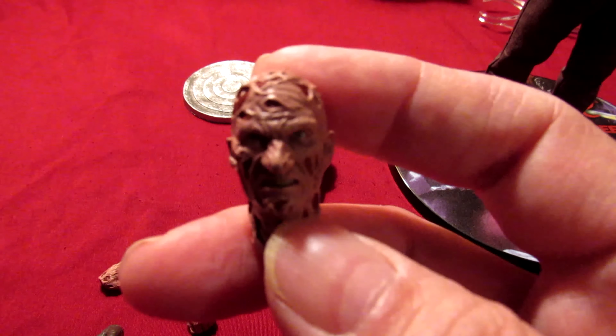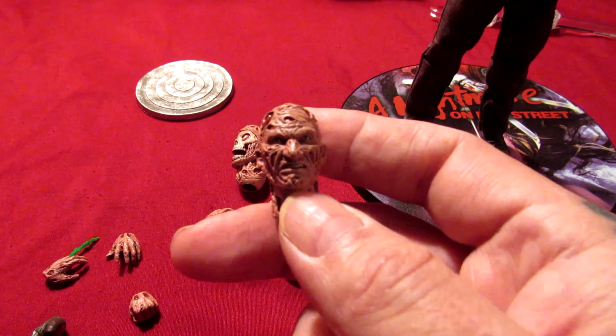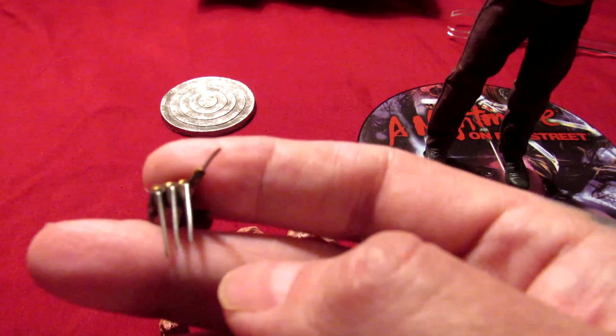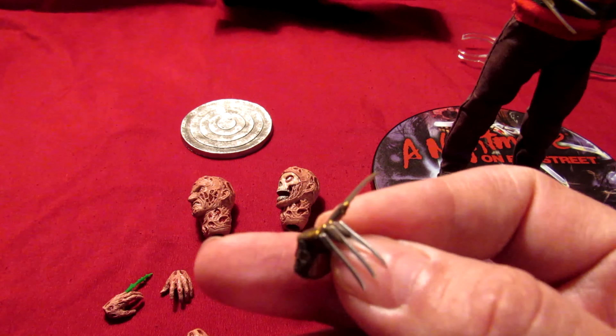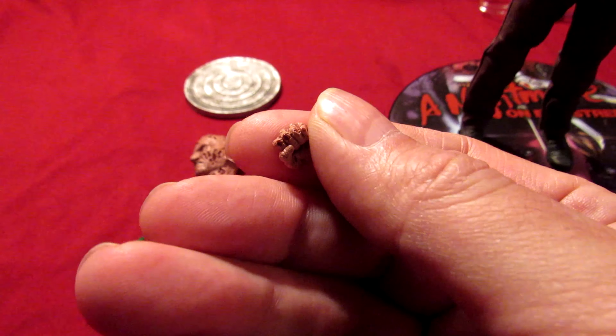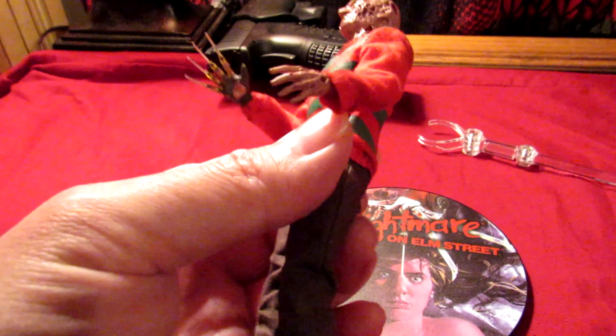These things are so tiny compared to NECA figures and stuff like that. But Mezco is great at their details. This thing feels so fragile — this little glove. Very nice, very nice. Little bitty hand, look at that.